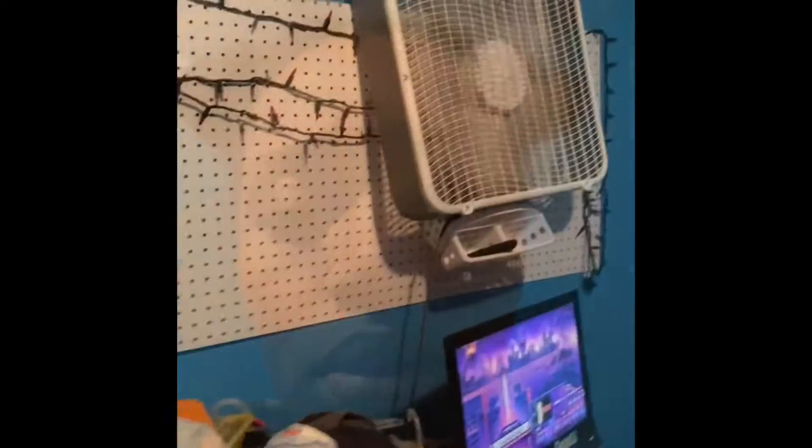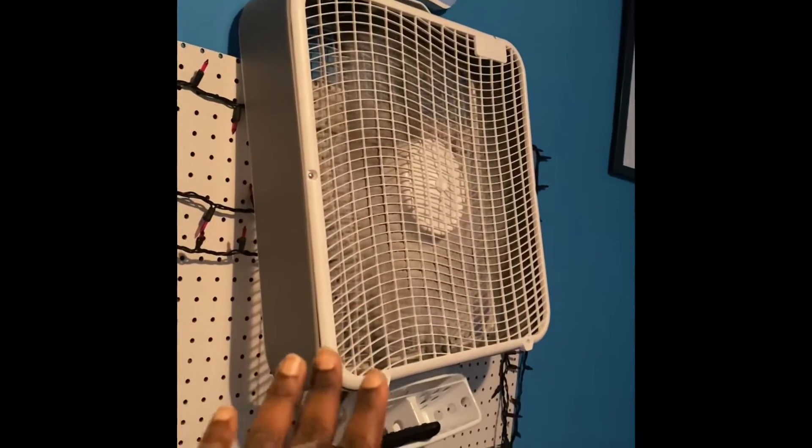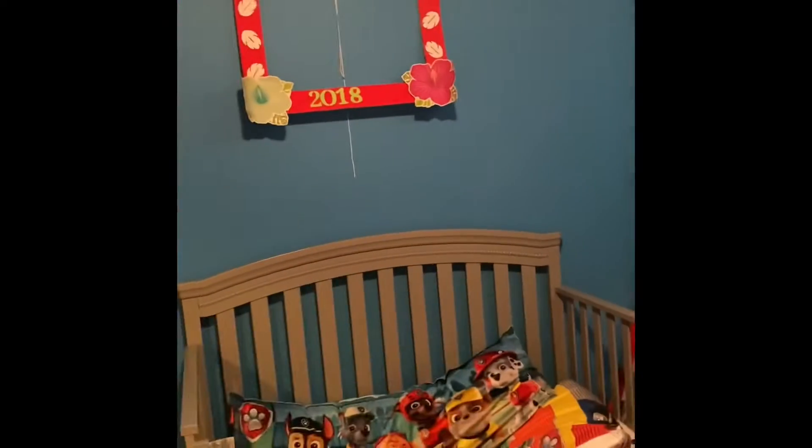Today we'll be hanging a fan up in Trey's room. I bought a cheap fan from Walmart for like $25 — it's white and I'm gonna paint it colorful to put up in his room. He doesn't have a ceiling fan, so I'm putting one in because the fan he has now isn't really circulating any air. Let me show y'all what we're doing right now — it is not safe and I'm tired of doing it.